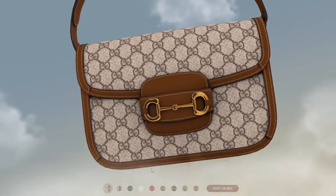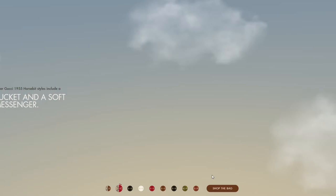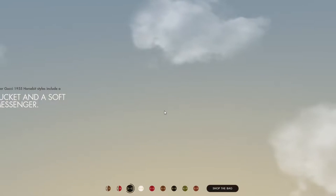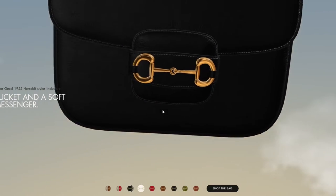We also have it as a bucket and soft messenger style, and in other colors — that's the finishing touch. Let's preview the other colors: we have red and that gray color. Red and gray? Nah, doesn't really look that cool guys. If you had to buy one of these, which one would you get?